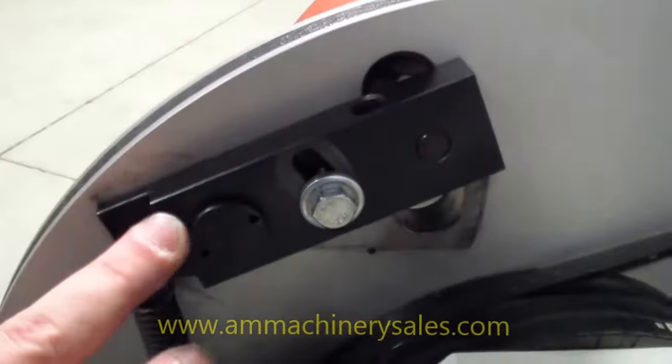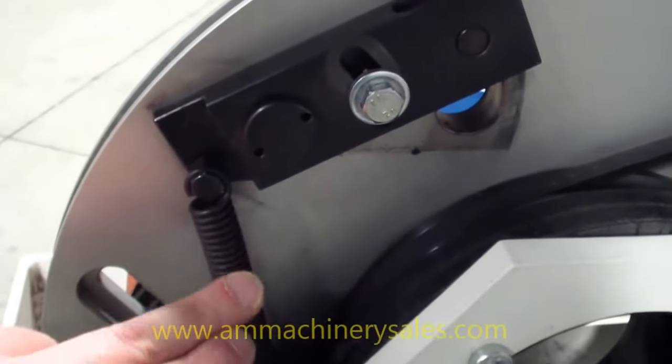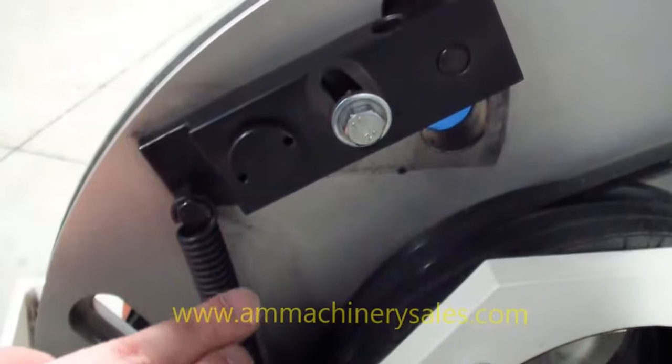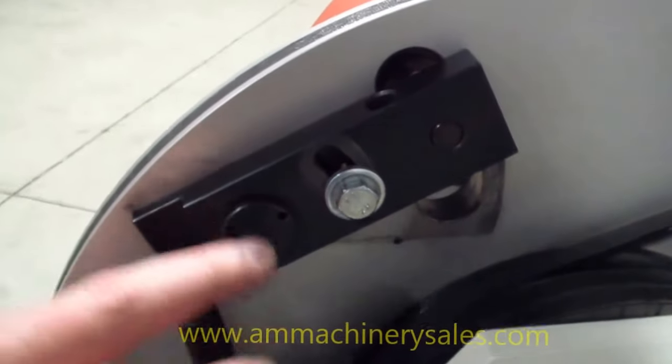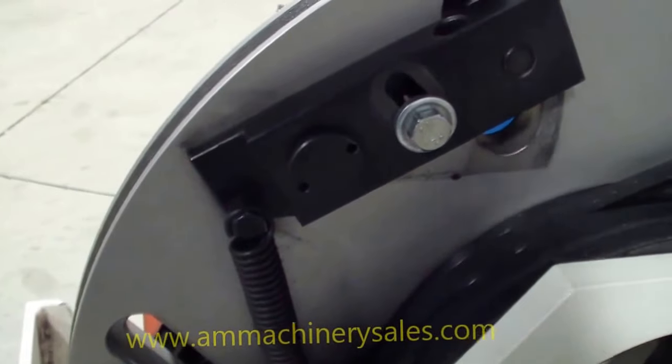Here you have your adjuster and your release as well as your tension spring. This spring applies all the pressure you need to keep your belts tight on the machine. At no time do you need to pull and add any extra tension — the spring here will basically do the job for you.